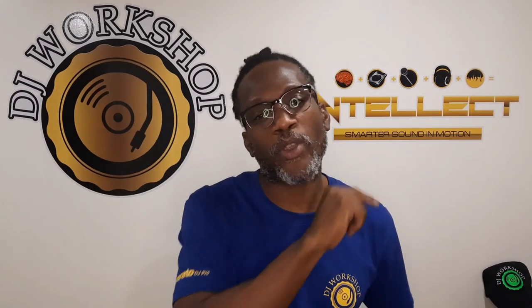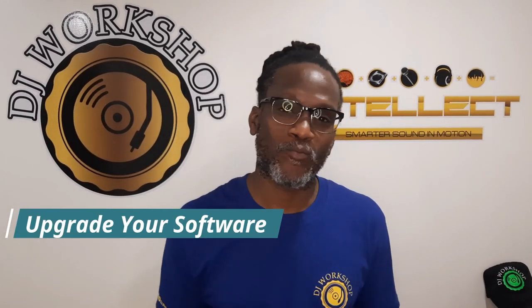So all DJs, I believe that you should upgrade your software or your gear. Always try to be up to date. Don't go out there and spend what you don't have, but try to be up to date.